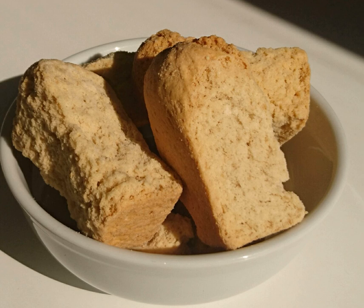Oma Rusks' advertising slogan, "Let's Go and Dip an Oma," is well known in South Africa.